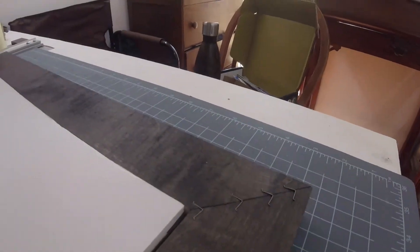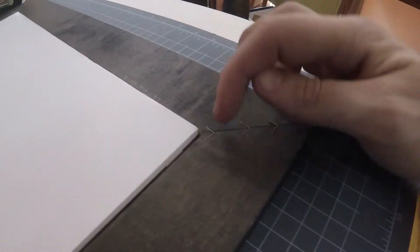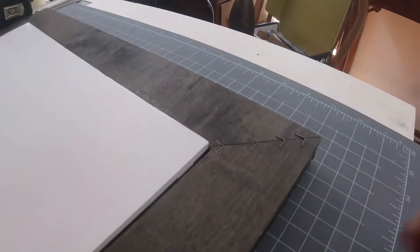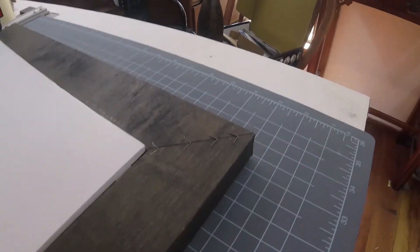I actually wanted to place this nail a little further in, away from the artwork, but I couldn't reach it because of how the jig was made. But other than that, I really enjoyed using this.